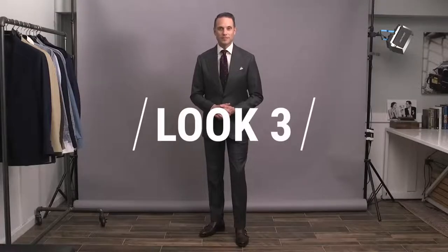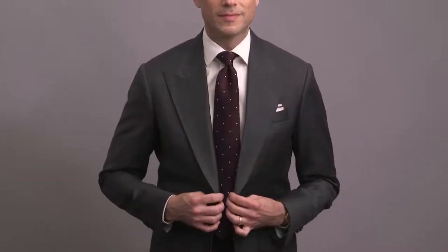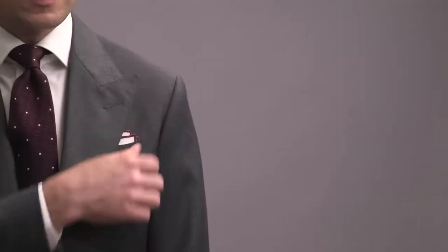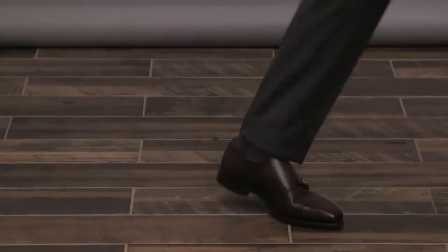Look number three, our second look featuring a classic medium gray suit. This time, adding in a little bit of color via the burgundy tie. A deep burgundy like this is a really rich color and pairs very easily with gray. The tie also has a very simple pattern in the form of white dots, and if you zoom in, you can also see the subtle pattern in the fabric, which is a nice detail that adds texture and visual interest. Pulling in the burgundy of the tie with the colored edge of the pocket square and the double monk strap shoes that anchor the outfit. A classic look with a rich and elegant pop of color.